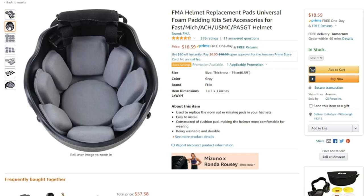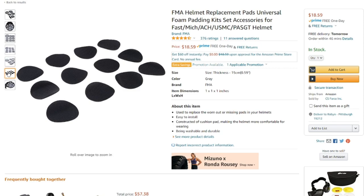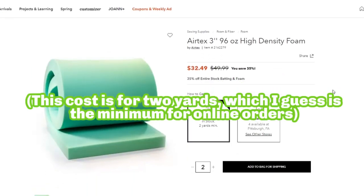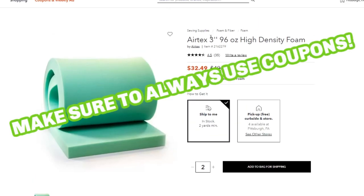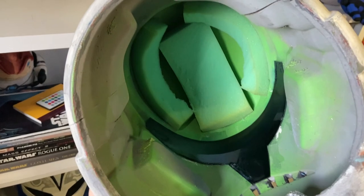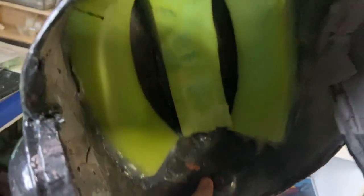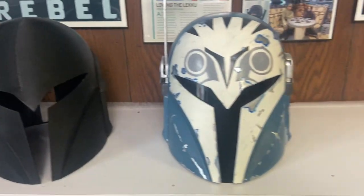One last thing before the final product: padding for inside the helmet. A lot of people use pre-made helmet padding from Amazon, which is great, but I find upholstery foam from Jo-Ann's or another fabric store extremely economical — I get a really long strip of three-inch upholstery foam for about $15, sometimes in the remnants bin. You just tack it inside with hot glue, cut it into thin strips, and even rip it to create a really custom fit. I always recommend upholstery foam for helmet padding.